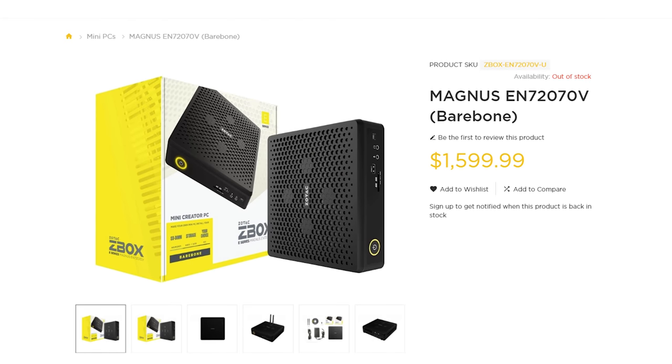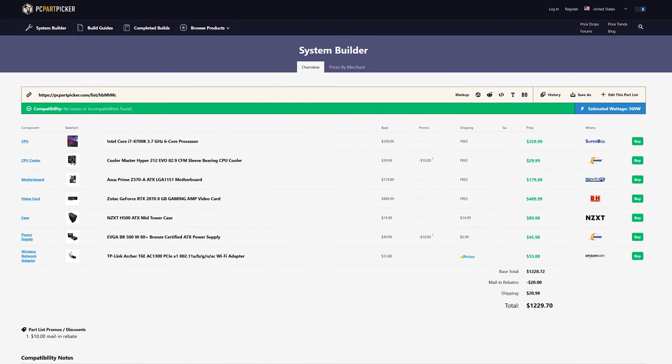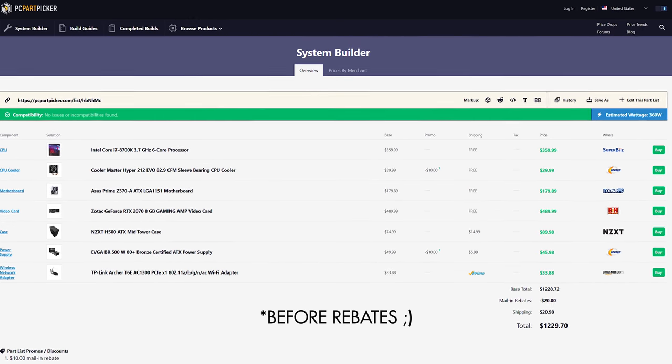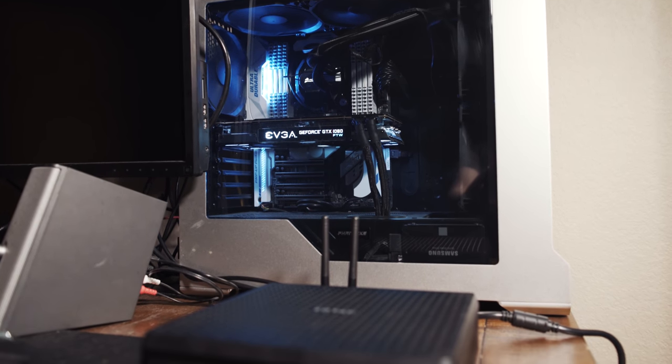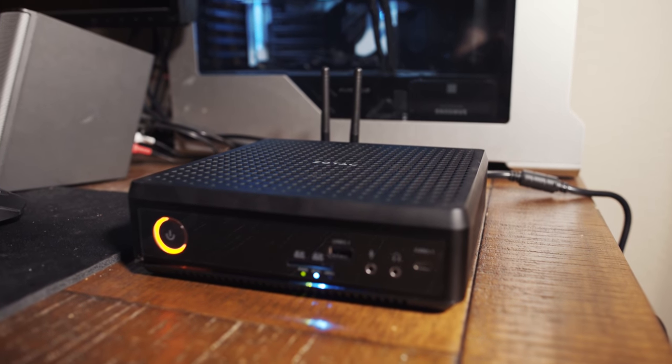The bare bones version sells from Zotac's website for $1,599.99. To build a bare bones PC with a roughly equivalent desktop-class six-core Intel processor, CPU cooler, decent motherboard, RTX 2070 graphics card, power supply, Wi-Fi adapter, and case, you're looking at around $1,250. So right now you're thinking that's like $350 more — why would I buy this computer when I could build my own? There is one major differentiating factor: your custom-built PC in a mid-tower case is comparable to the Magnus from a raw power and specs perspective. But when you add overall size to the equation, this becomes a different argument entirely. The Zotac Magnus is many times smaller than a desktop computer — it's only a bit larger than my graphics card.